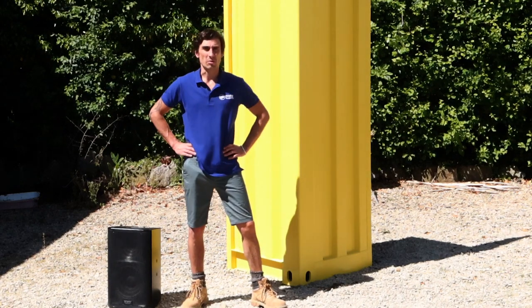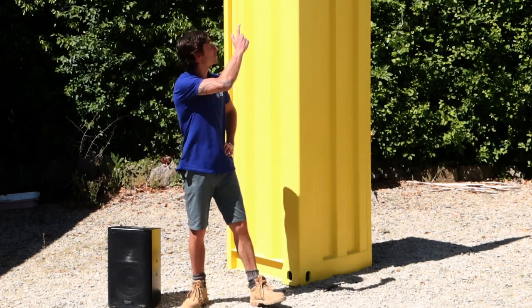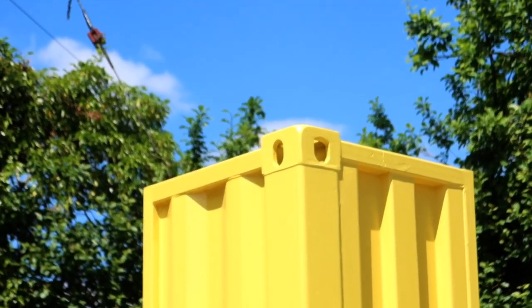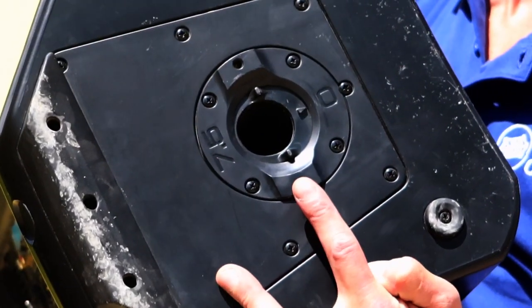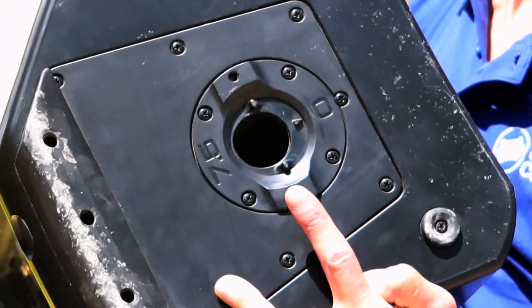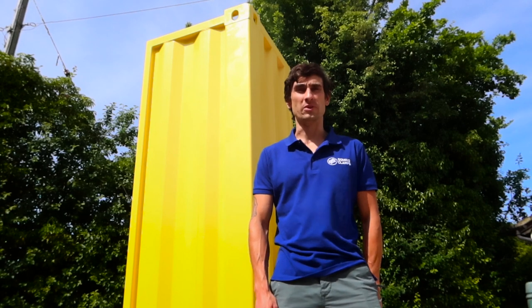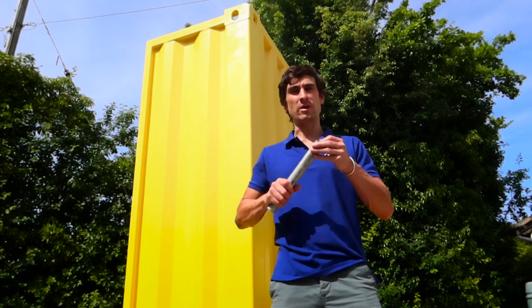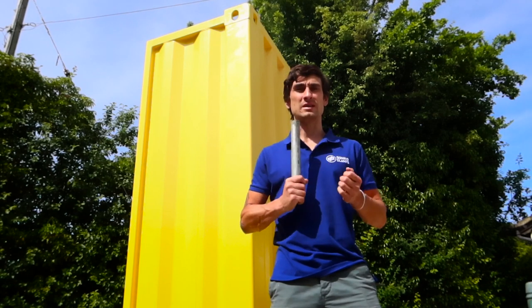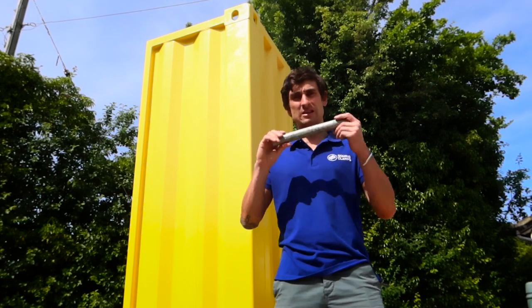We're going to demonstrate the smallest of our palm railing style fittings by attaching a speaker up there to the top of that shipping container. Speakers like this one use a 35 millimeter diameter hole in the underside for attaching them to speaker stands. You can use normal speaker tube for this, but we tend to find it's quite thin walled, so we're going to use something a little bit tougher: three millimeter wall, 33.7 millimeter steel conduit.